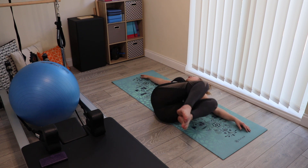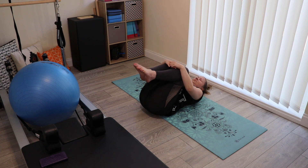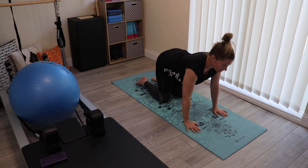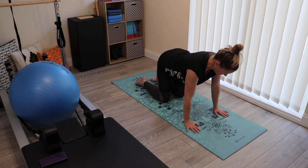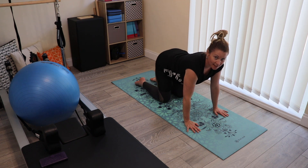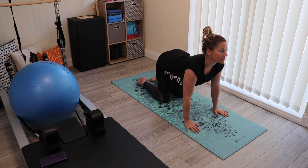Coming back to the center on an inhale, hug your knees in once again, and spend a moment settling here before we change position. We're now in table pose — hands underneath the shoulders, knees underneath the hips. We're going for cat cow, starting with the inhale: send the chest forwards with the tailbone, slide the shoulder blades down the back of the body.